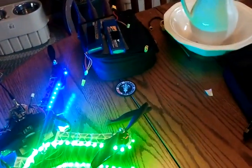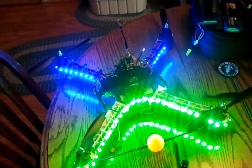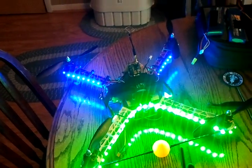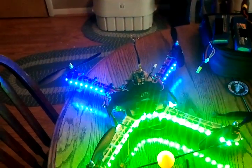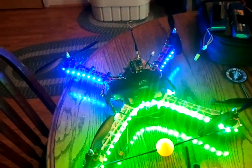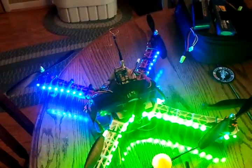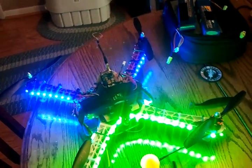Hope that answers your question. Lights are from Hobby King. Batteries are from Hobby King. Transmitter and receiver are from Foxtech, as well as the camera. Thank you and have a good day.